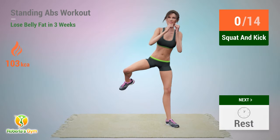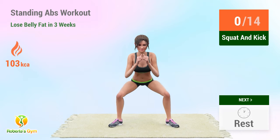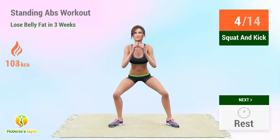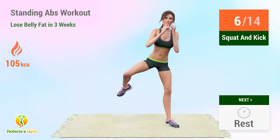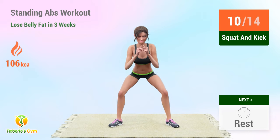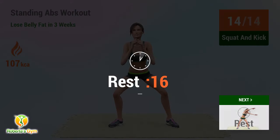Up next: squat and kick. In 5, 4, 3, 2, 1, go! 1, 2, 3, 4, 5, 6, 7, 8, 9, 10, 11, 12, 14. Rest time!